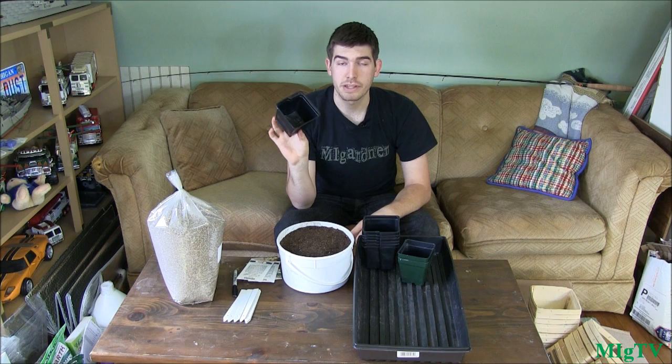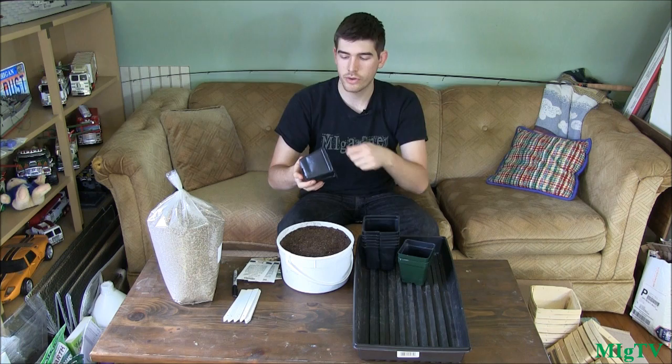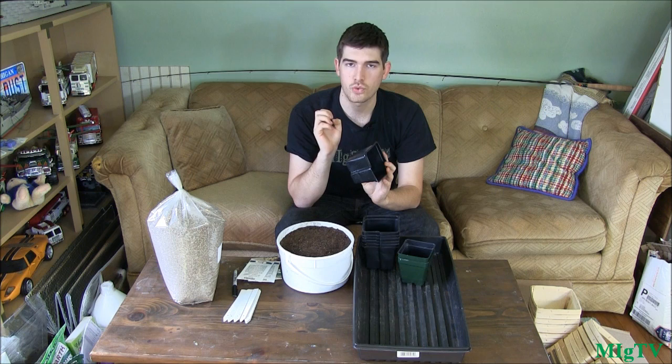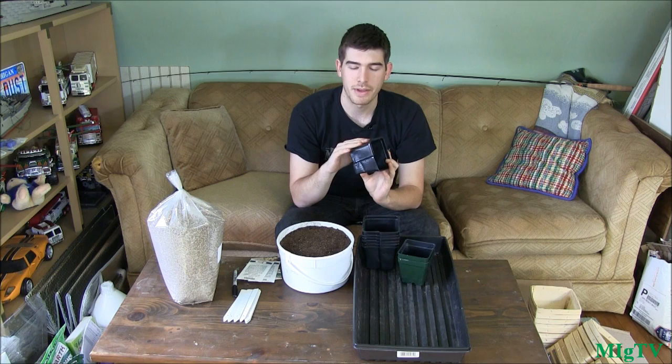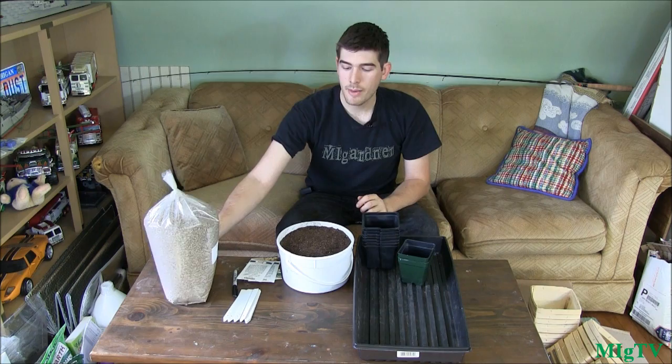To reuse planters safely, all you have to do is take a bucket with a tiny bit of bleach — I use one tablespoon of bleach per gallon of water. Dunk the planter in there, swish it around, scrape the edges with a brush, make sure you get all the soil out, then rinse it off and let it dry. The bleach kills off any funguses, bacteria, molds, mildews, and dries out any little bugs.